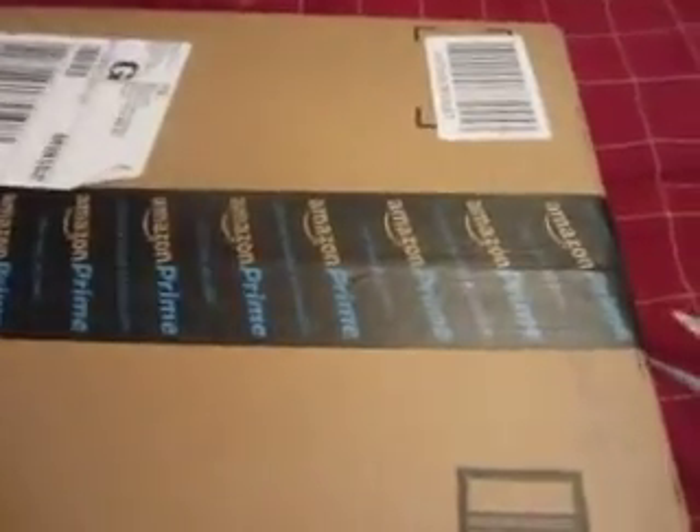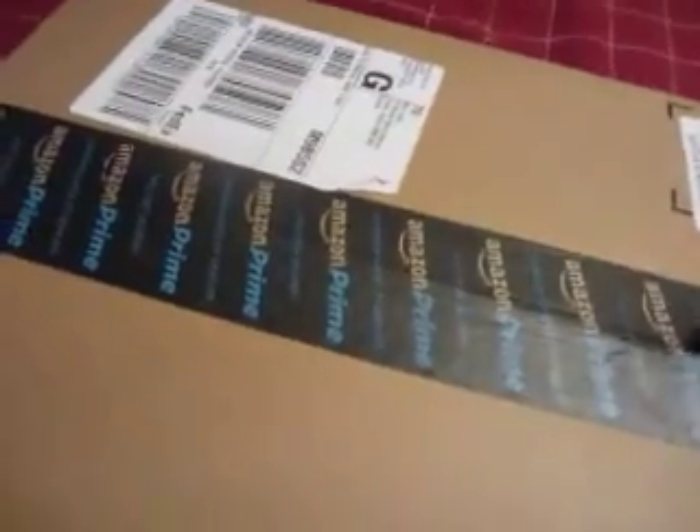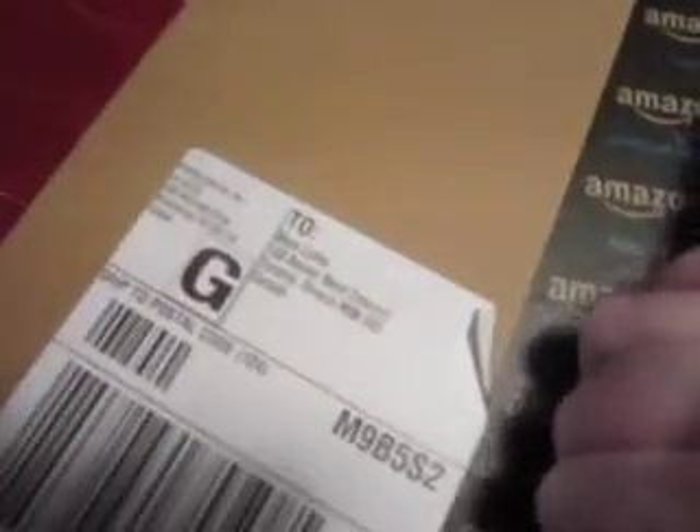First thing I'm going to do is cut the line here. I'm going to cut this off. Alright, now let's see if I can rip this open here. Now I've got to cut over here and there we go. Let's get that open and get this out of the packaging.